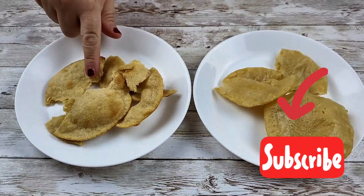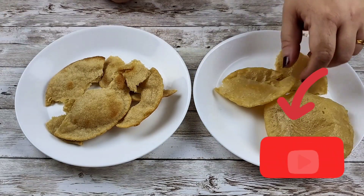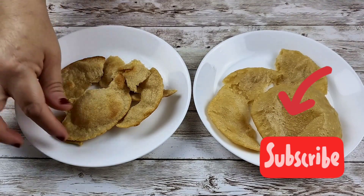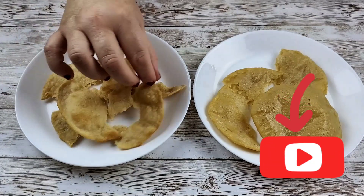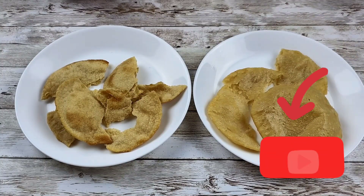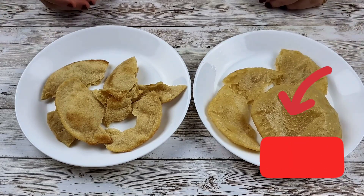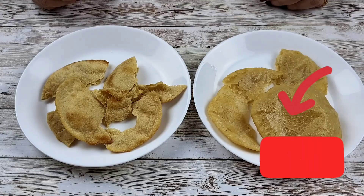Will I make these air fried puris again? Maybe not, because whenever we make puris we make at least 20 or 30 at a time and this is definitely time consuming. But yes, oil is very less compared to deep frying. Just let me know in the comments how you liked the comparison. If you like this video, please share, subscribe, and comment on Kirti's Kitchen Katta. Happy cooking, bye bye!